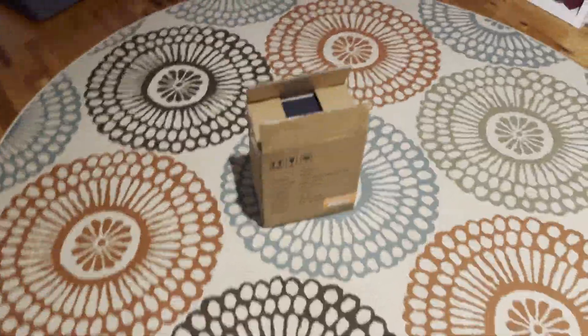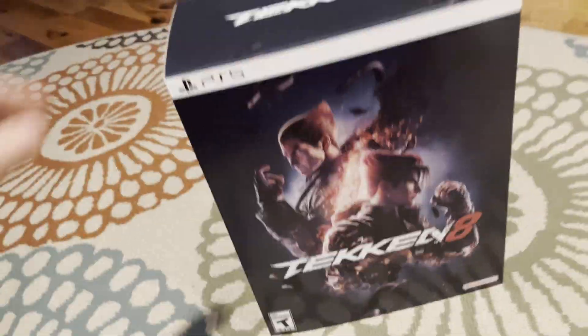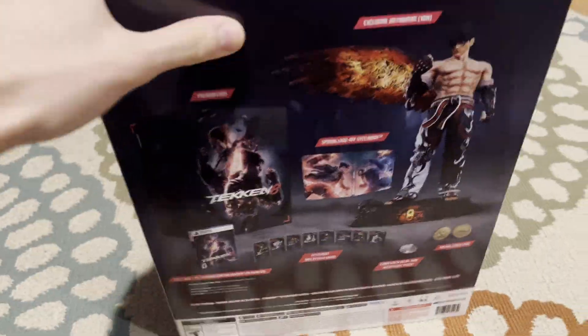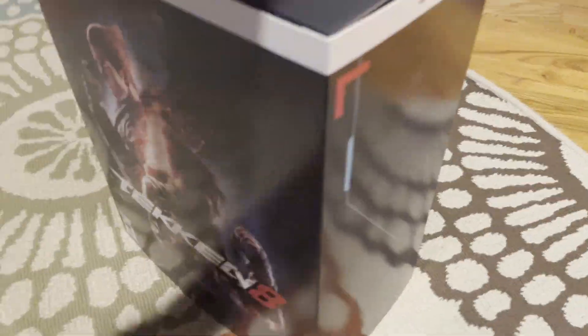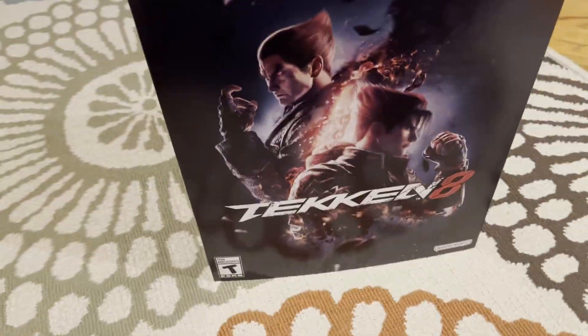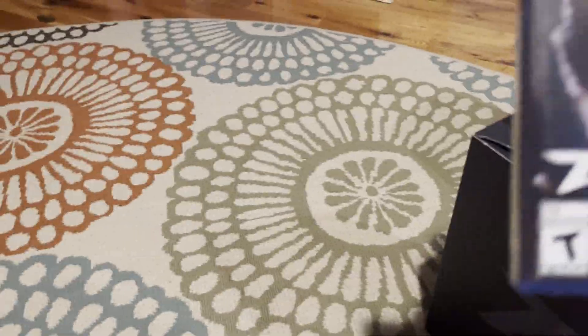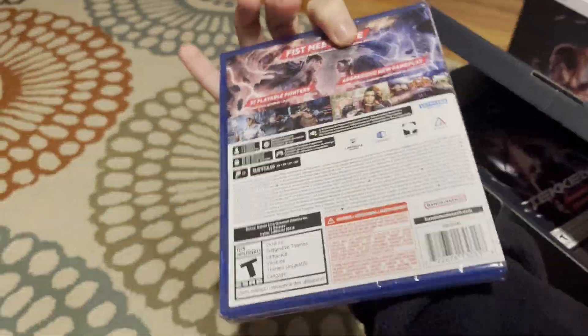All right everybody, welcome to the Tekken 8 Collector's Edition unboxing. Wow, would you look at that! Oh, would you look at that. All right, like and subscribe for part two — physical edition. Look at that, pretty!